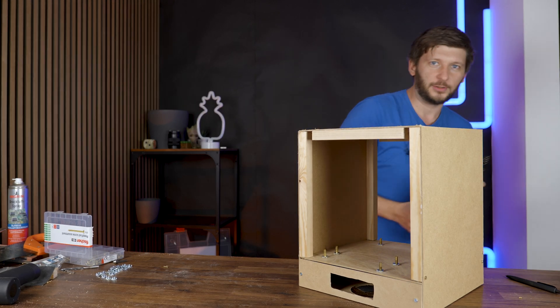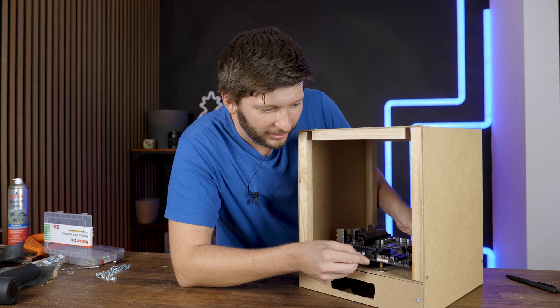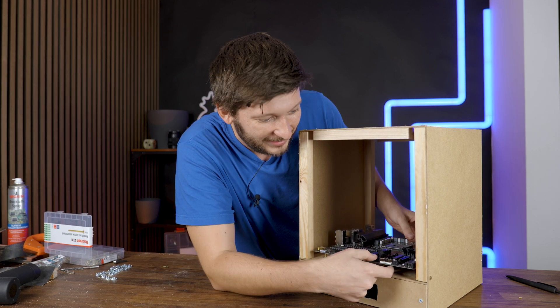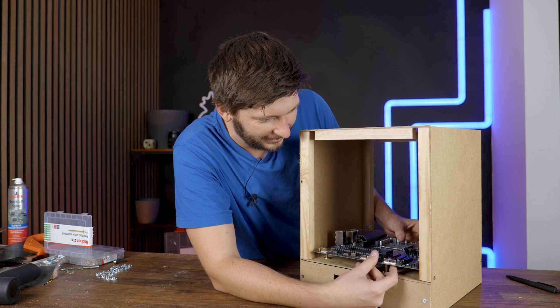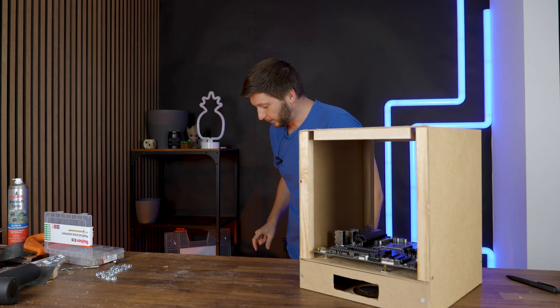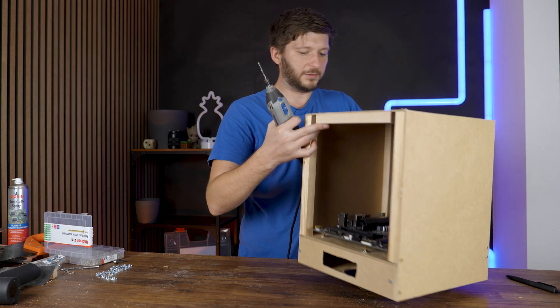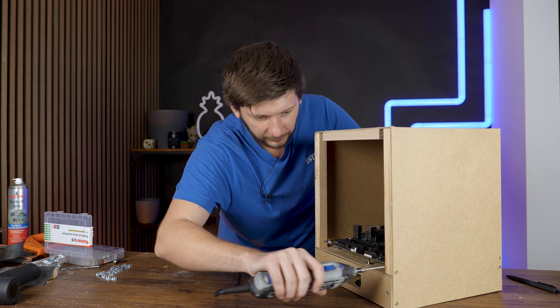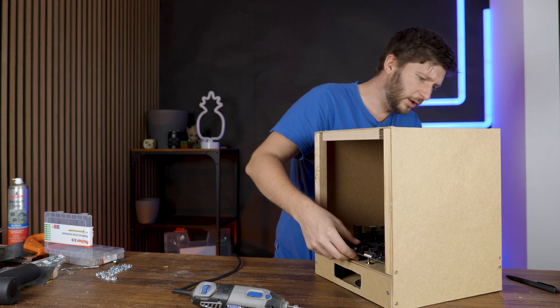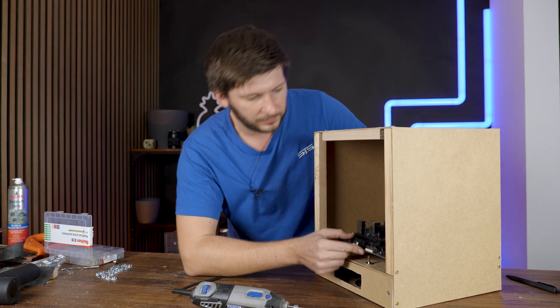The most obvious one is the motherboard — it doesn't fit anymore. This piece here is slightly too big for the motherboard to fit. So yeah, that's a problem. But it is fixable by using our old friend the Dremel. I believe I can fix this by just creating a little hole in this piece. The hole doesn't need to be too big — it's just for the SATA slot height.